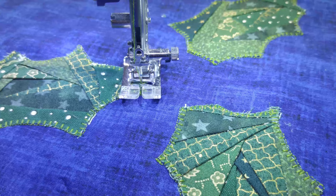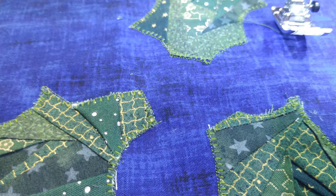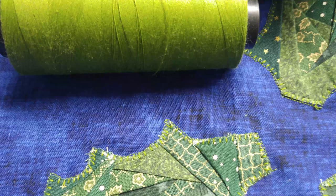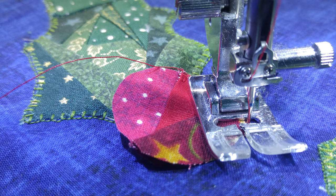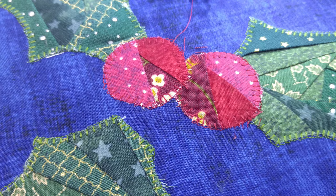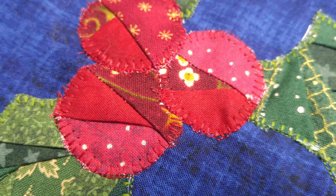I kept my pins in right to the very end because I didn't want it shifting from my position of where I had it laid out on the block. Once those are done, lay your berries — of course your berries stack on top of each other so make sure you have that dimension in place. I changed my bobbin thread to red and my top thread to red as well. I used good old Gütermann thread — great place to use up smaller colors is doing applique. I did the same stitch around each berry, placed and stitched around, and that's pretty much the block done.